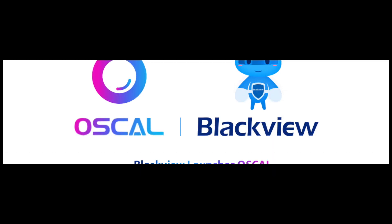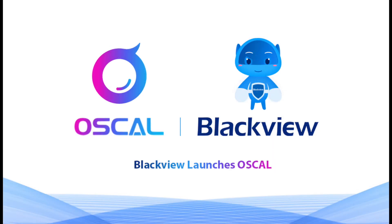Blackview is also launching a new brand in June called Oscal. Cost-effective products will be coming soon, and the product series will be similar to those of Blackview.